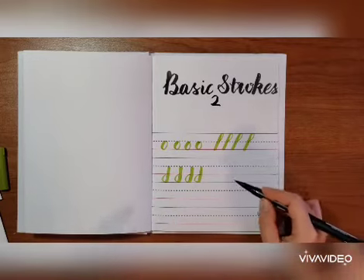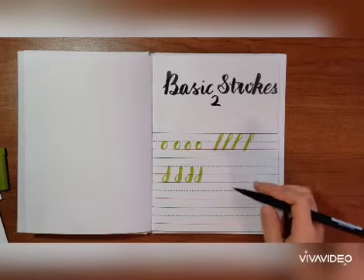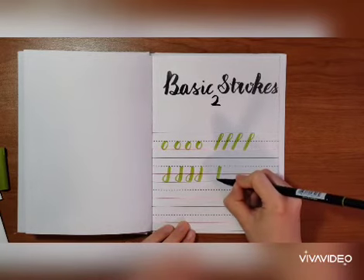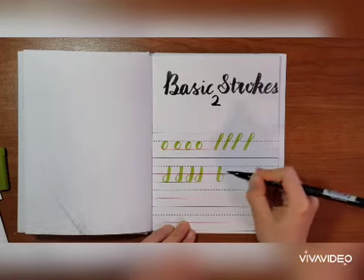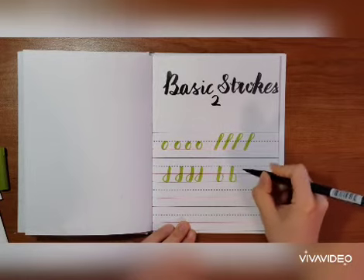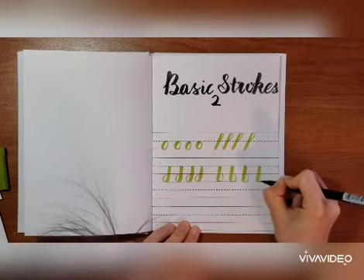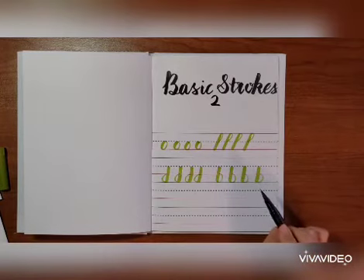The only difference is when you go up, you go from the other side. It almost looks like the letter B, but it's not — it's just part of a letter. It starts from the dashed line. So you go downward really thick, then when you go up, turn from this side and close it. Downward, turn, close. So these two are both called descending loops.